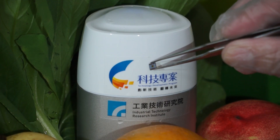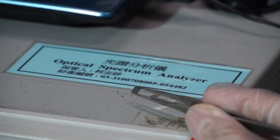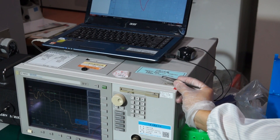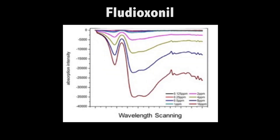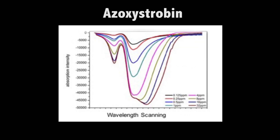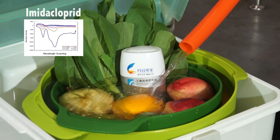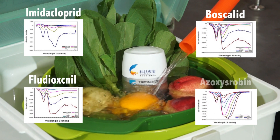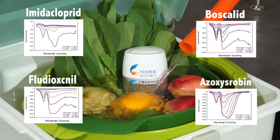The key technology lies in a microchip that E-Tree's R&D team has developed to contain all the testing functions. Through feature wavelength absorption analysis based on the unique set of spectral lines of each chemical, the microchip enables users to learn about the type of pesticide and the amount of residue.